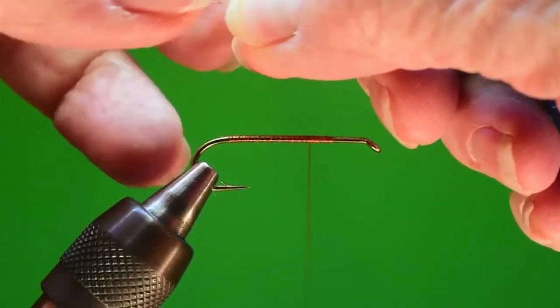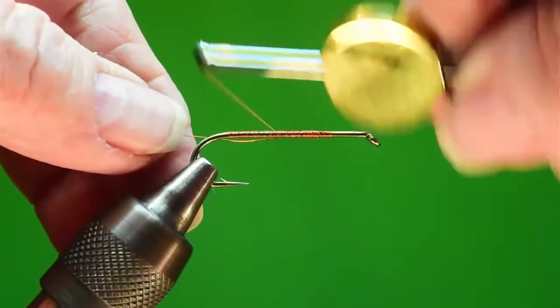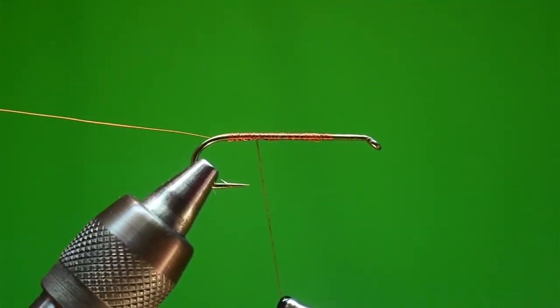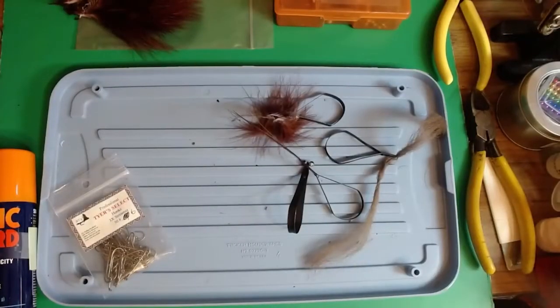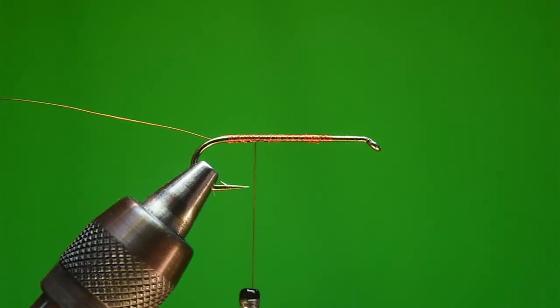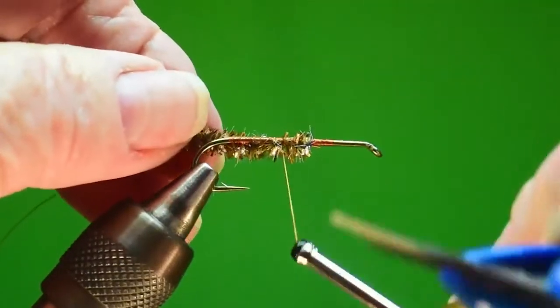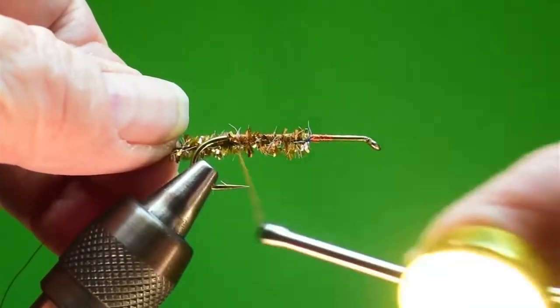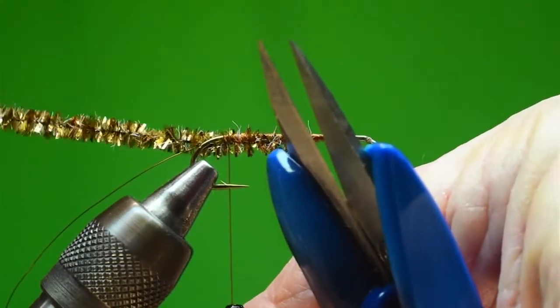The first thing I'm going to do is put this copper wire on, holding it up here because I want it on the bottom back side. Then get it out of the way because it is the last thing I use. The next thing is the chenille - I used to tie this on the top but it kept getting in my way, so I'm going to tie it on the bottom of the hook. I want to go just above the throat of the barb.